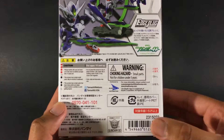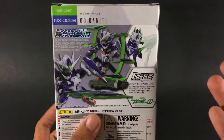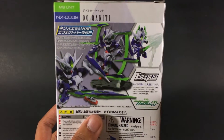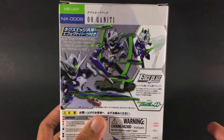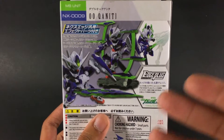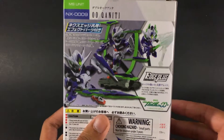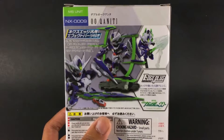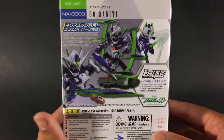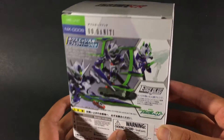These figures run you roughly $30 — this one I want to say was $27. I got this one out of all the ones available at Tatsu Hobby at the time because I felt it was the best priced and the best one you can get for that price. The others range between $25 to $35 depending on how new the figure is or what it comes with. You can see all the different features you can get with this figure, which is really cool.